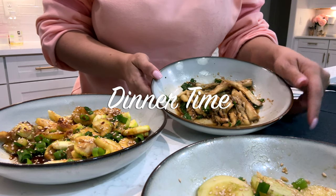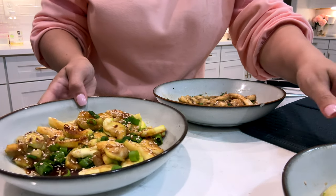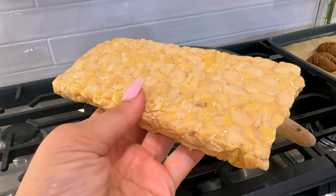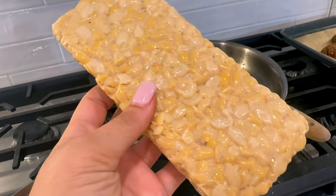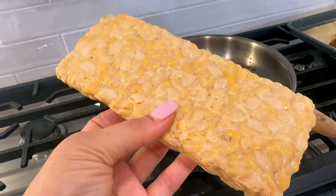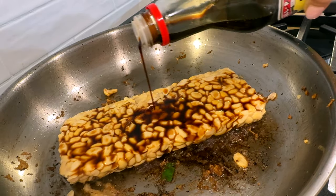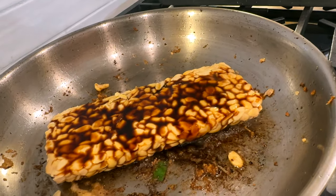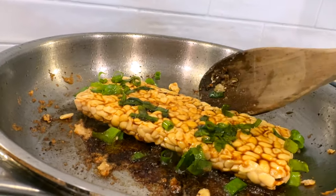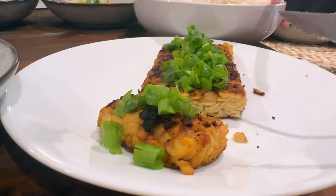So here's what we've got for our Korean dishes — we have eggplant, some cucumber, and zucchini. Big thank you to Mike for slicing up most of this. I'm also going to cook up some tempeh, which will be a great protein and iron source in addition to the salmon patty. We've got garlic, green onion, and some soy sauce, and we're just going to let that cook a little bit.